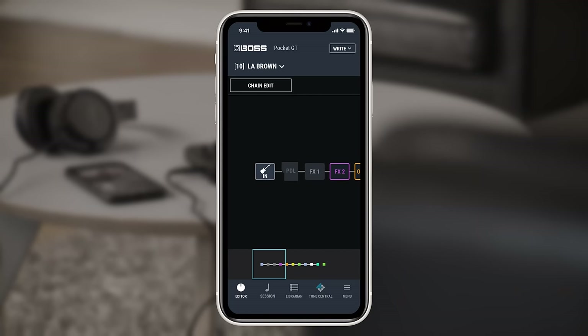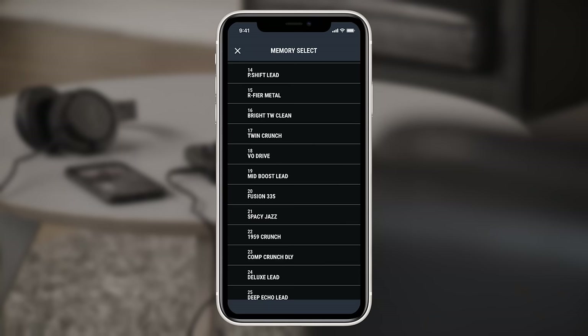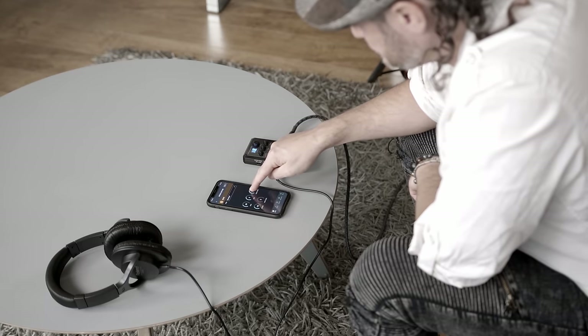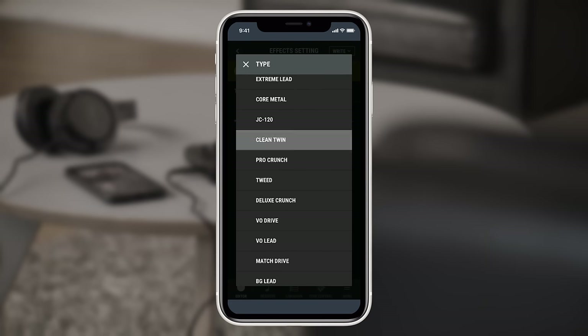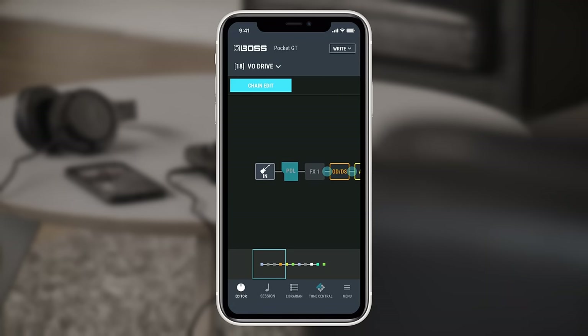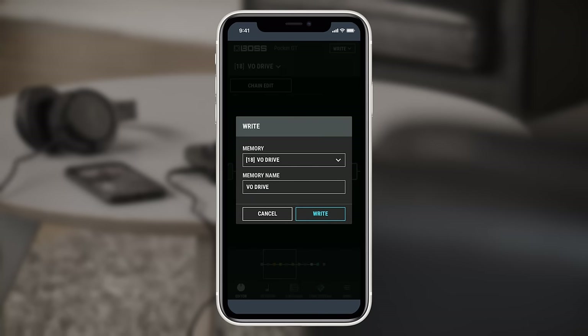A big part of Pocket GT is that we can edit and dial in any sound that you want. At the top of the screen, you will see the preset name — tapping this will bring up a list of all currently installed presets. Make sure you select Editor along the bottom of the screen and this will take you to the signal chain. We can scroll along and see all currently engaged amps or effect blocks. Tapping on the block will turn it on or off, whilst holding it down will take you to the Editor screen. On this screen we can see all the preamps available, select a model using the drop-down menu, and edit the parameters by touching the screen. Tapping Chain Edit will also allow you to change the order of the amp or effects blocks so you can really customize your setup. When ready, hit Save in the top right-hand corner to save the preset to the onboard memory.